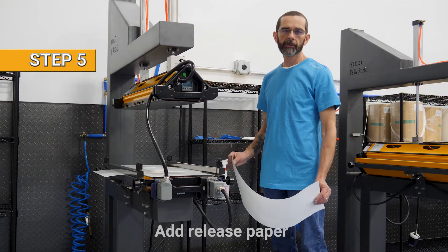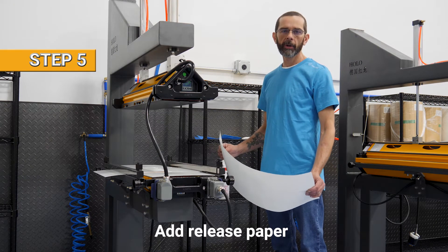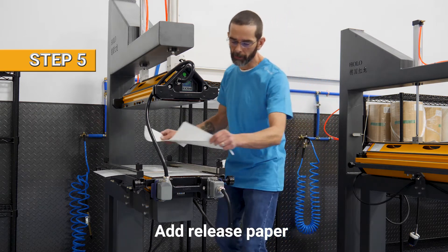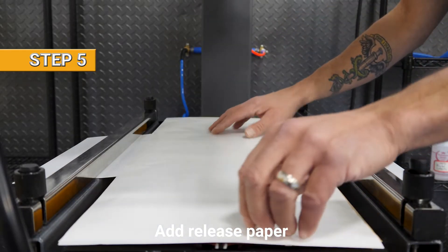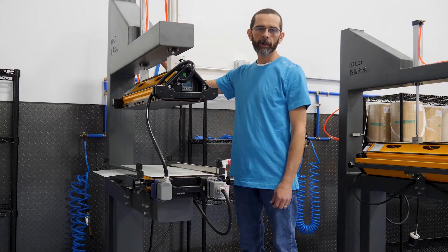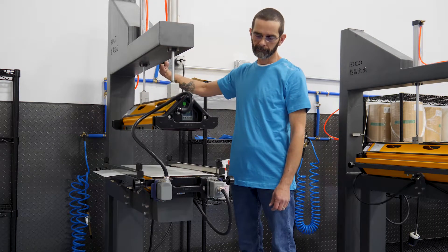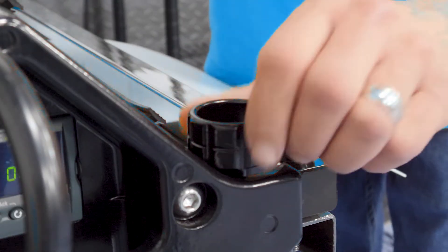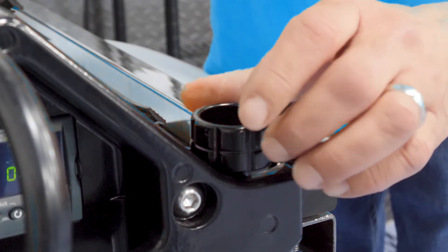For the final step we add the top release paper, and for our Pure 10 Glossy we use a shiny finish release paper. And now we close the press. Make sure when you lock the press you don't over tighten these.